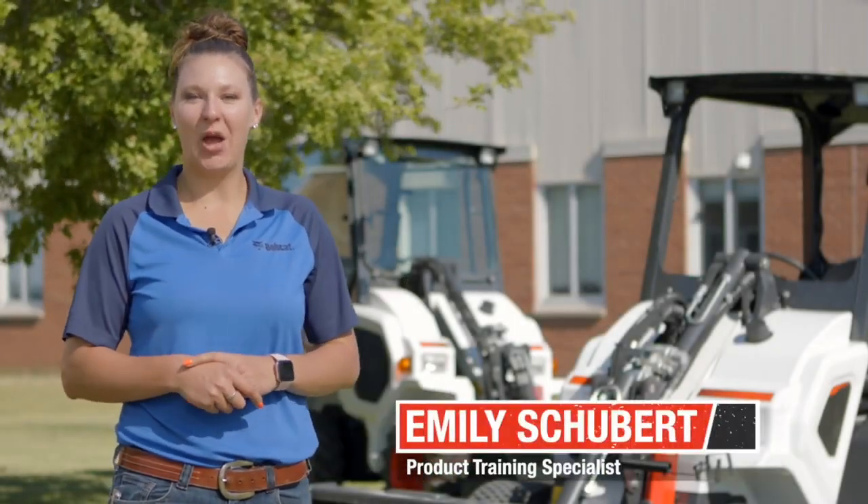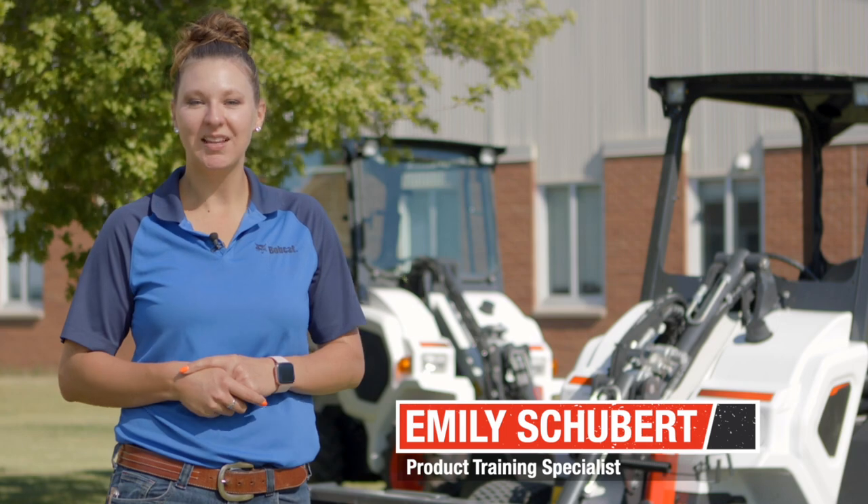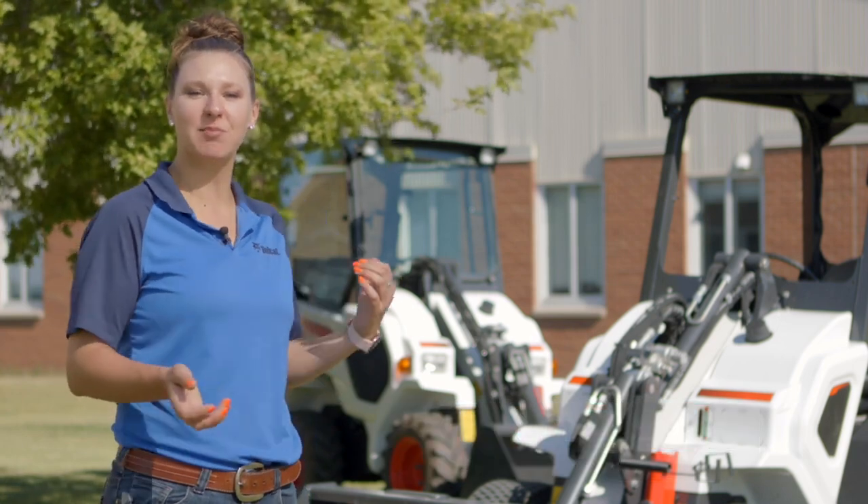Hi everyone, my name is Emily Schubert, product training specialist here at Bobcat. I cover specialty products including the small articulated loader you see behind me. Today we're going to go over some tips and tricks for operation, so let's get started.